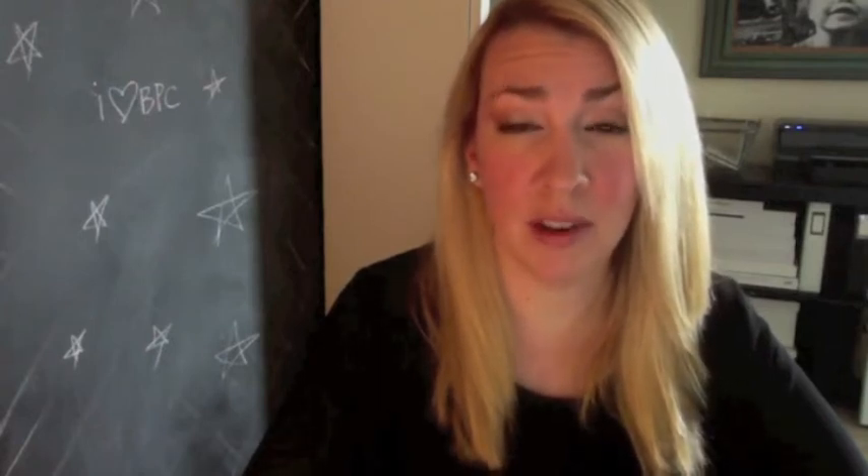Hi everyone, it's Katherine Davis. I am really excited to be here. I'm actually going to be sharing a tip that's a sneak peek into my new class process that I'm really excited about. I hope to see you there.